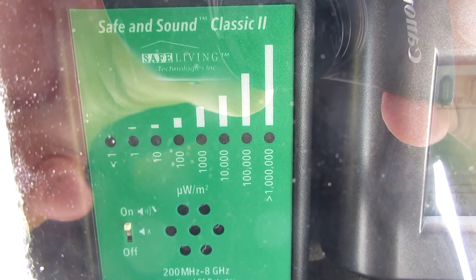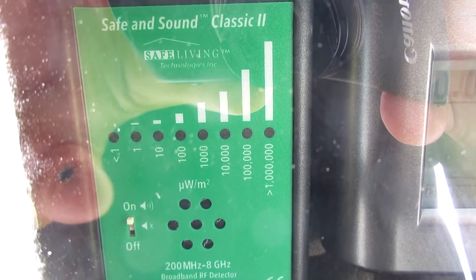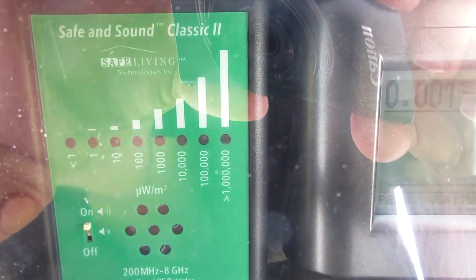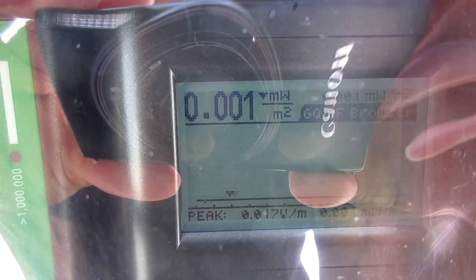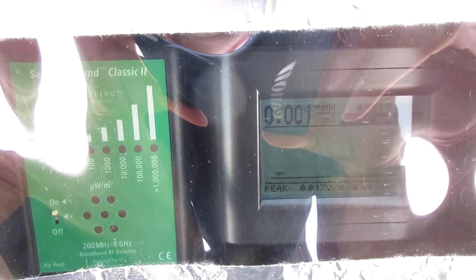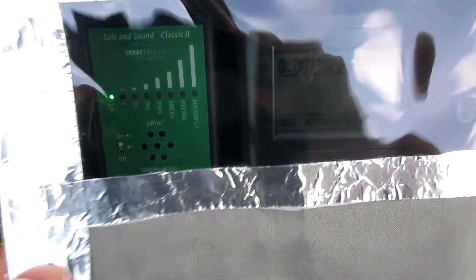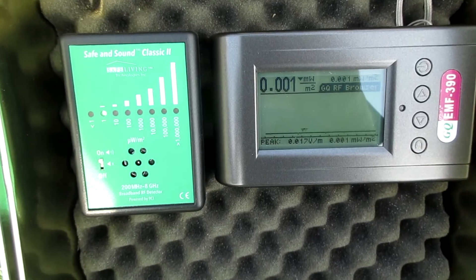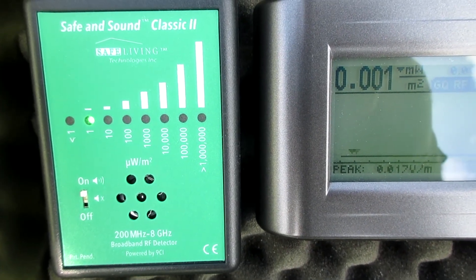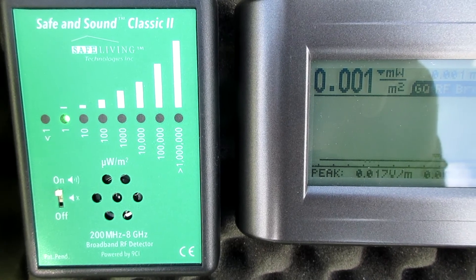There is one flashing green LED on the Safe and Sound Classic 2, which means less than 1 microwatt per meter square. Now the second green LED burns, which indicates a level between 1 to 10 microwatts per meter square.